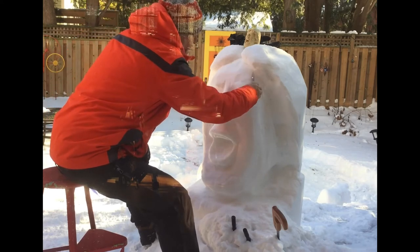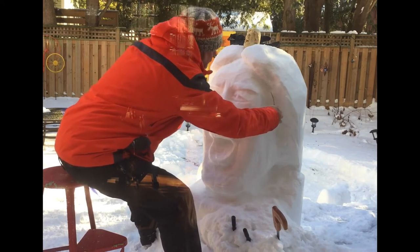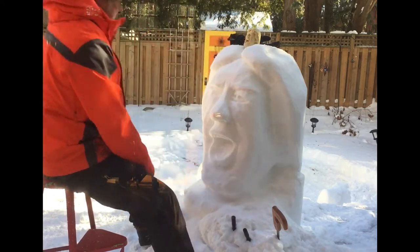Jumping up to the top again — giving myself a little more definition on where the hair meets the skull. There's my hand smoothing things off.